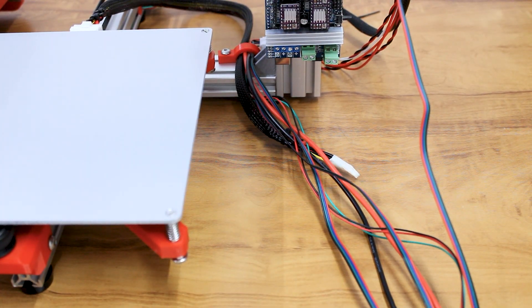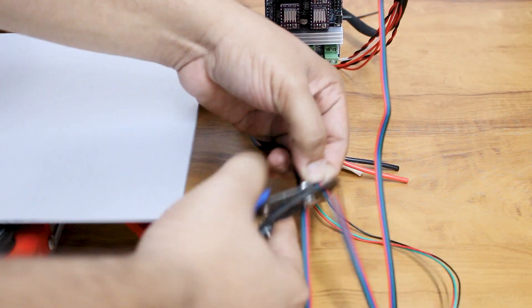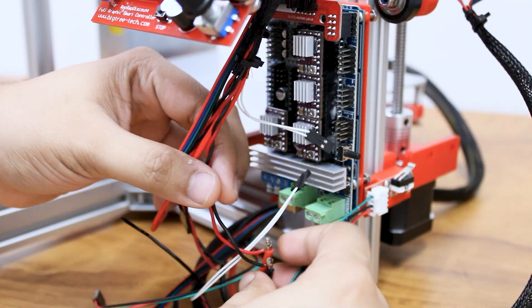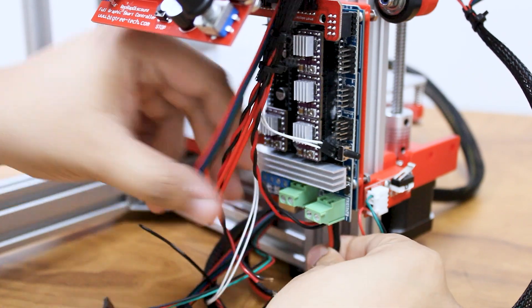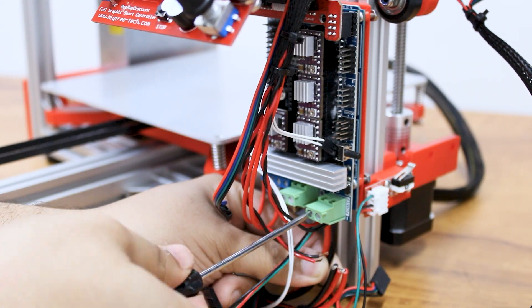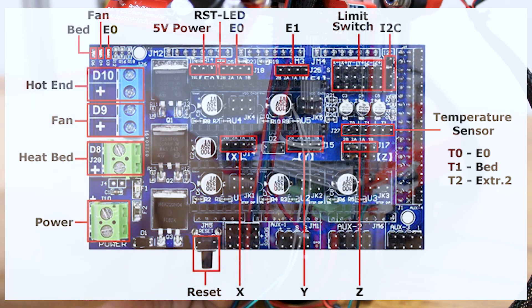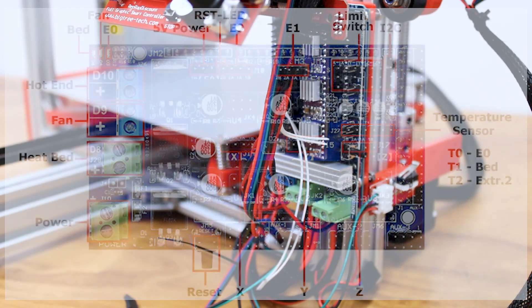Once all the wires are brought to the board, cut them in appropriate lengths and crimp the headers. You can simply shorten them and reattach the headers if you do not have the tools for crimping. I have done all the wiring using this diagram and it is quite easy to follow. I have also added the links in the description below.